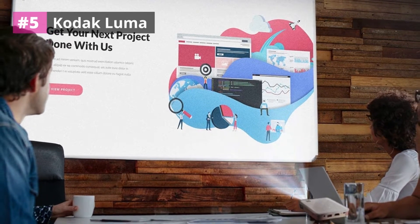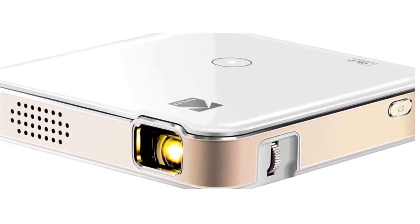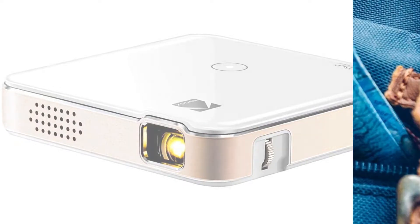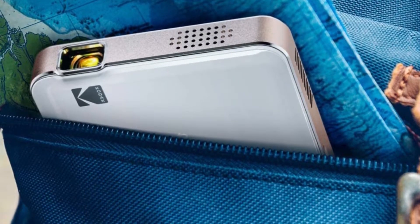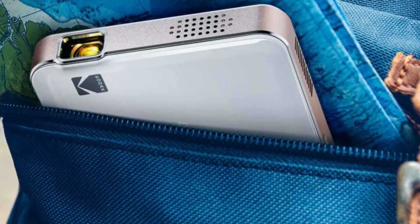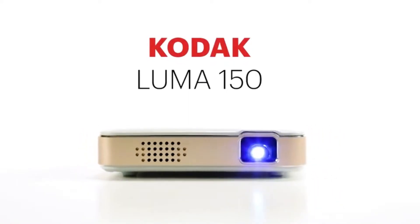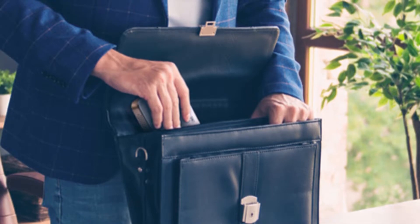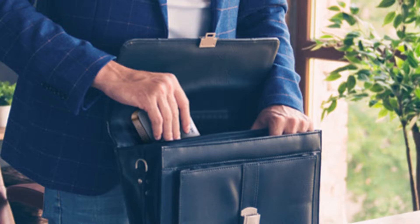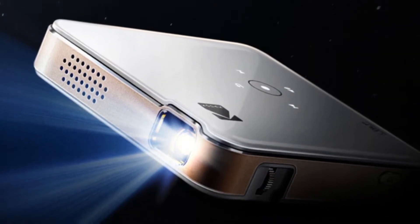Number five: Kodak Luma 150. The Kodak Luma 150 Ultra Mini Pocket Pico Projector tops our list of the best projectors for cookie decorating. It is ultra portable and lightweight, which makes it perfect to take anywhere you go. The screen display can stretch up to 120 inches, which makes projecting on large surfaces easy and effective. This projector has an ANSI lumen brightness of 60 and supports screen sharing via Miracast or AirPlay. It also has a rechargeable battery that lasts up to two hours.